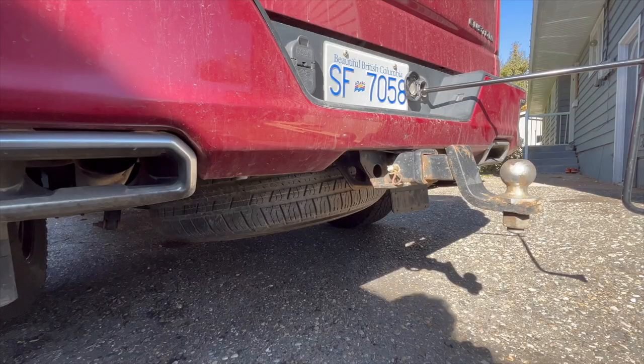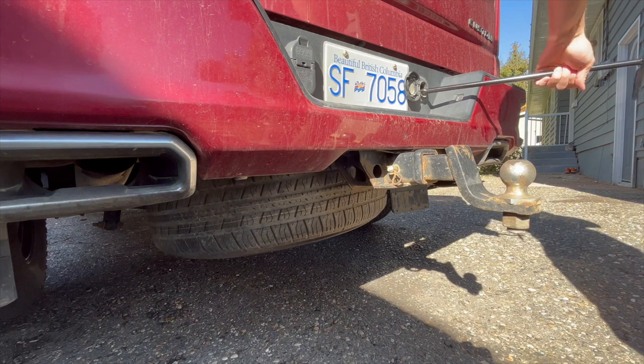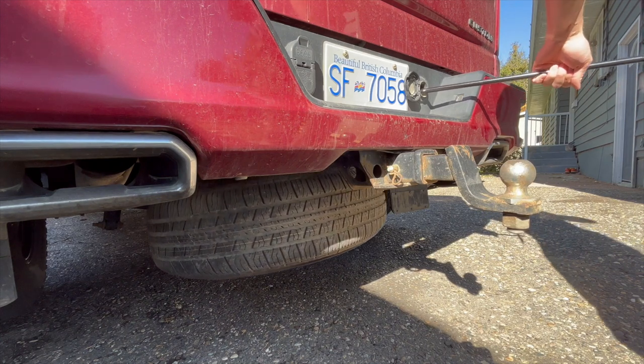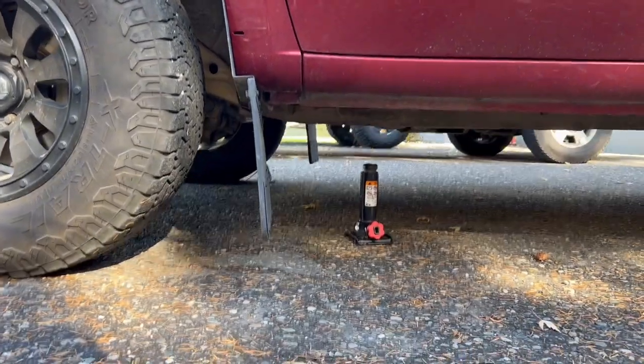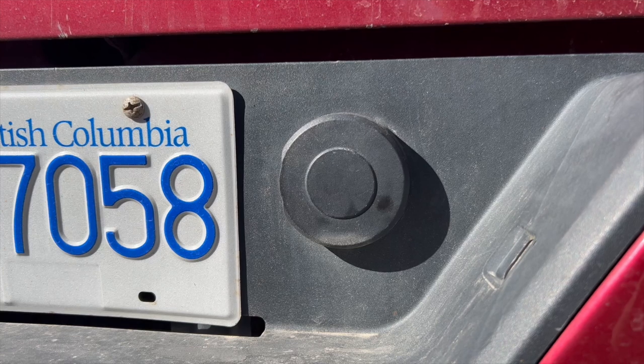Before we go ahead and jack the truck up, we're going to first lower the spare tire. This is because bottle jacks are generally unstable and there is potential for us to rock the truck while we're lowering the spare tire, dislodging the bottle jack and causing the truck to fall.